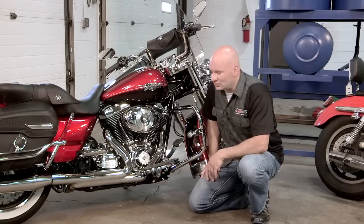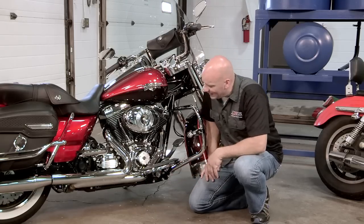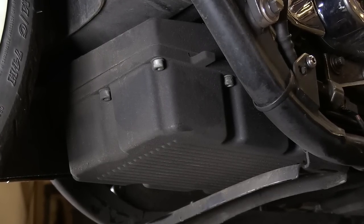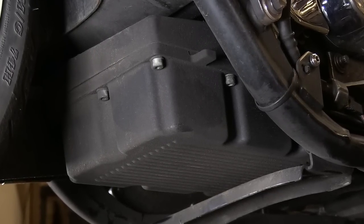A more aggressive option would be to remove the bike's factory oil pan and add an aftermarket pan. This allows us to increase the oil capacity, which is also going to help us increase the cooling capacity of this bike.